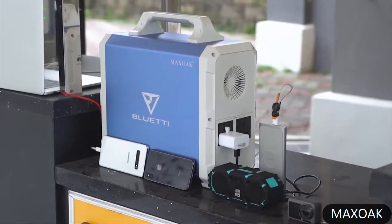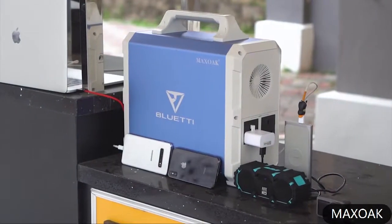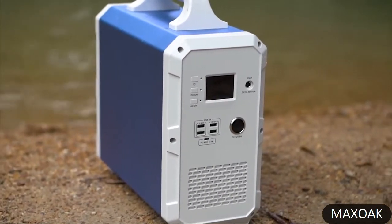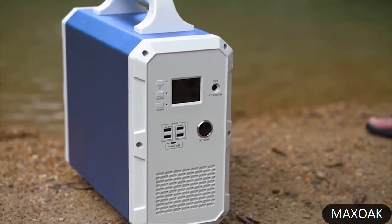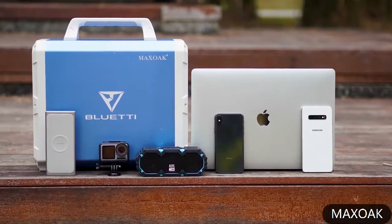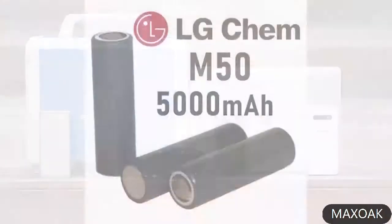We got this power generator from Blueidy and we are going to review it for you today. The Blueidy EB150 power station from Max Oak is a huge capacity power station. It is equipped with a massive 1500 watt-hour lithium-ion battery cells from LG.